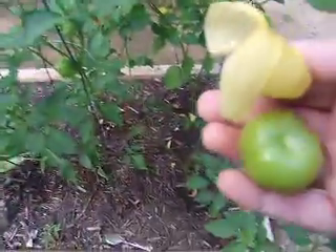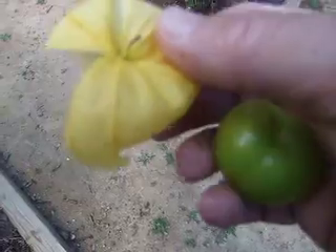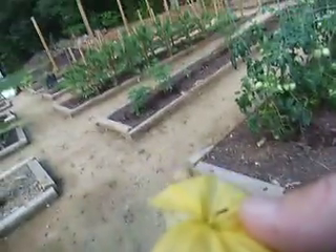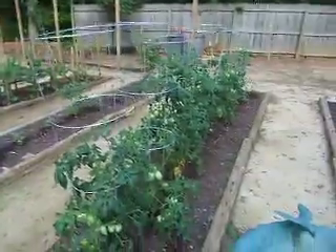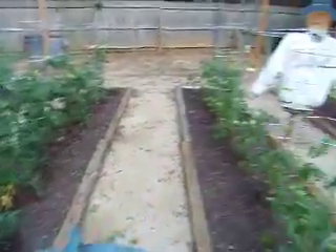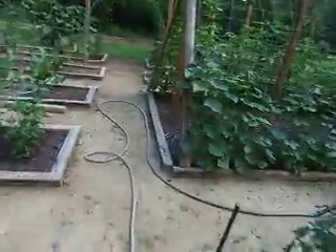And from that, we get the tomato. Today is the 23rd of June. The garden looks pretty good. A lot of tomatoes, a lot of peppers, and a heck of a lot of cucumbers.